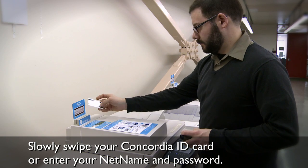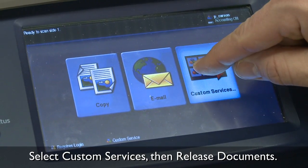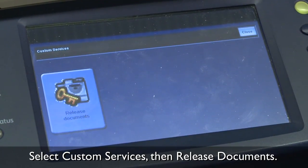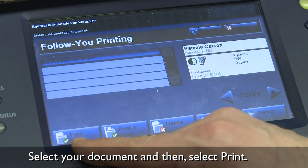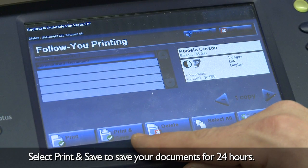Swipe your card or enter your net name and password. Wait a moment for the green light, then select custom services, then release documents. Select the document you want to print and then select print. If you want to save that document for up to 24 hours, select print and save.